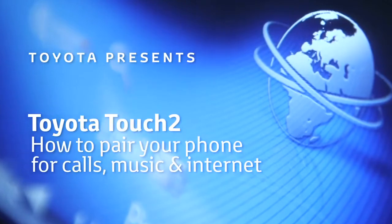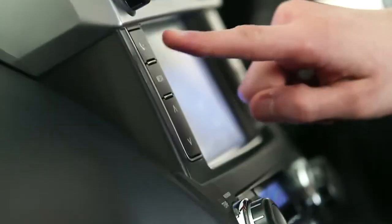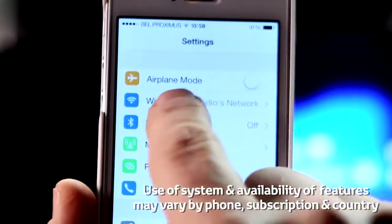Welcome to this demonstration of how to pair your mobile phone with your Toyota Touch 2 with Go device. Pairing your mobile phone with your device is a quick and easy process.